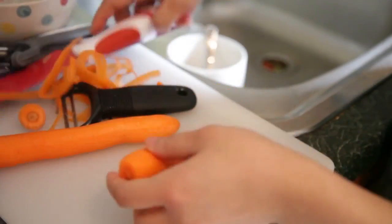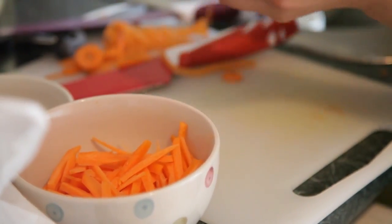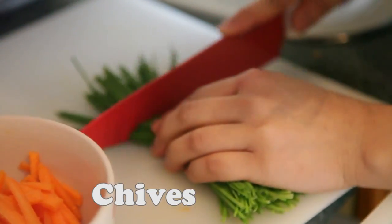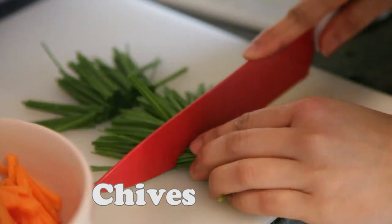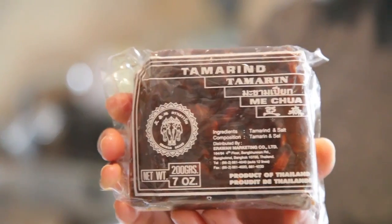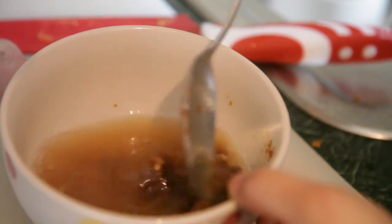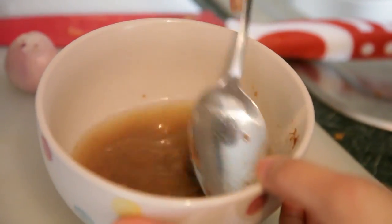This is the most important ingredient for Pad Thai — fresh tamarind. You have to put the fresh tamarind into water to make it into a liquid.